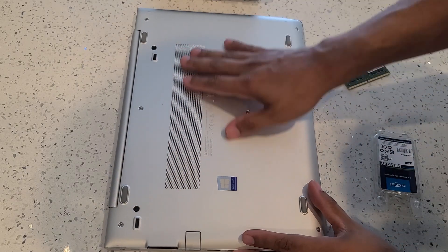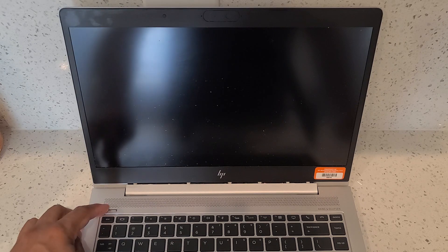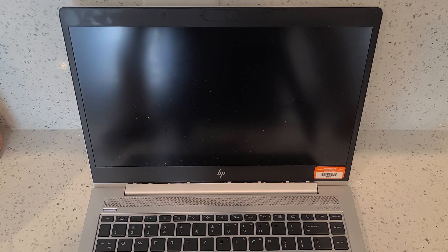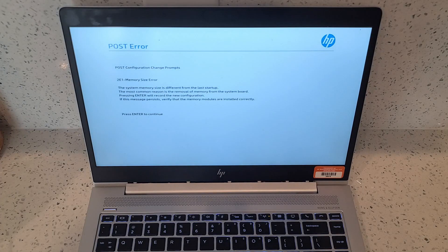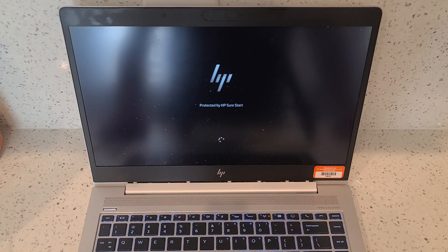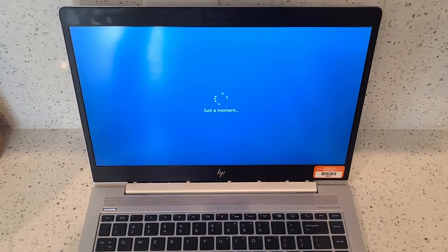Now that we have all eight screws back in place, let's go ahead and flip over the laptop. With the new memory card installed we want to go ahead and power on the laptop just to make sure everything is working correctly. It is normal for the laptop to take a little longer to load than usual — this is because it's just recognizing the new hardware. You'll also notice that the fan seems to sound a little louder; that's also normal. You're going to hear a beeping sound and get a POST error screen — that's completely normal. When you see that screen all you have to do is hit Enter, and then the laptop should boot as normal. As long as you can see the computer booting, you've installed the card successfully.